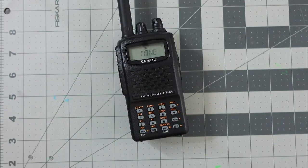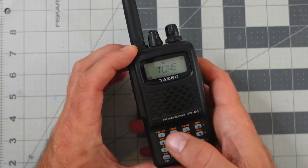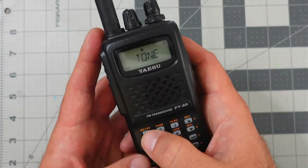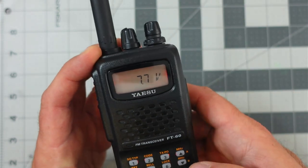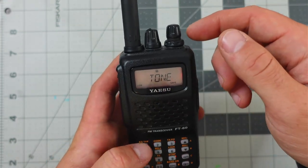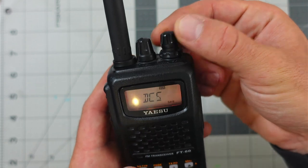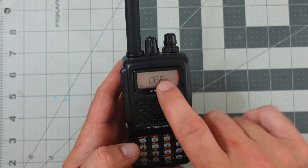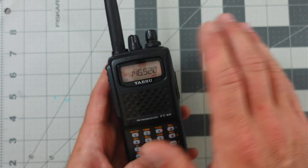Right now I'm on tone, because I went F — we'll call it the shortcut key — and then hit one for squelch type. I can turn that off by adjusting using the selector knob. I'll do it again: F, one. Here I am at tone again, and I'm going to adjust using the selector knob on the right-hand side, which also changes frequencies or memory channels depending on mode. I have this off for right now. To save that, all I have to do is hit the F button again, and I'm back to the main screen with the frequency displayed.